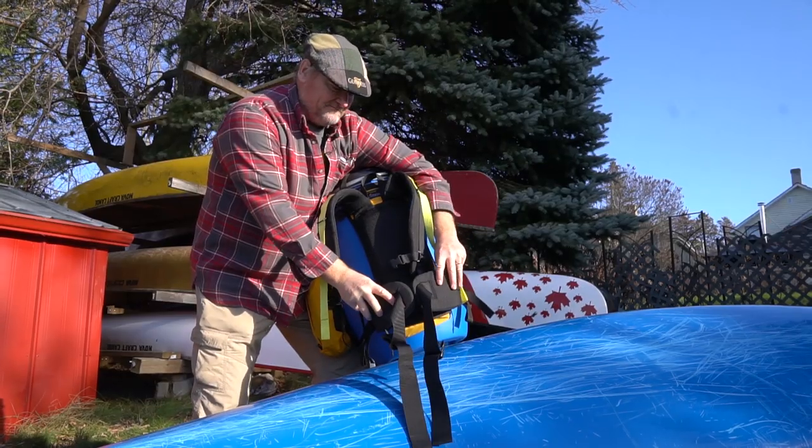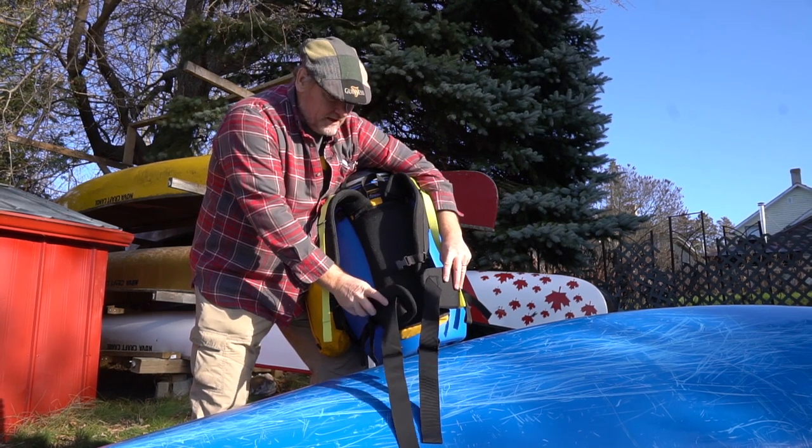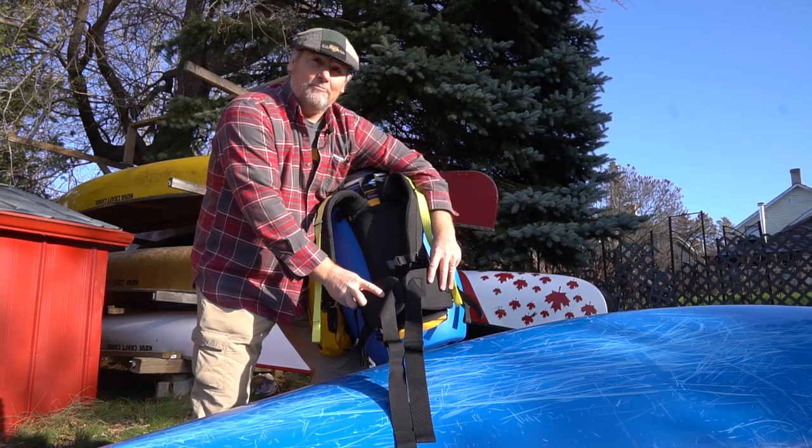It's only if you're smaller than that range that this particular hip belt won't work — and if you're smaller than that, you've got to come bulk up a little.